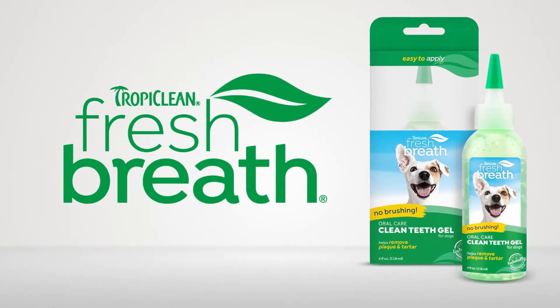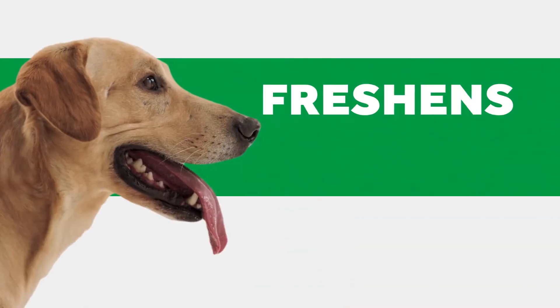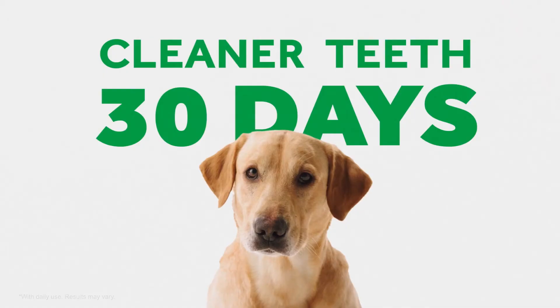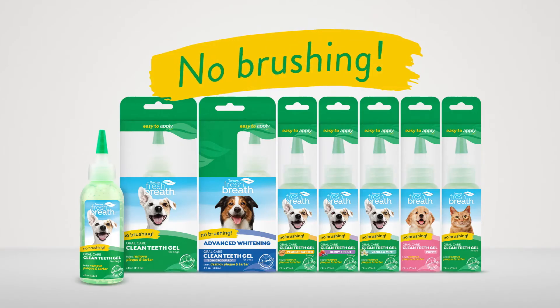TropiClean Fresh Breath Clean Teeth Oral Care Gel helps remove plaque and tartar and freshens your dog's breath. Just apply two drops to each side of your dog's mouth daily and see cleaner teeth in 30 days or less with daily use. No brushing required.